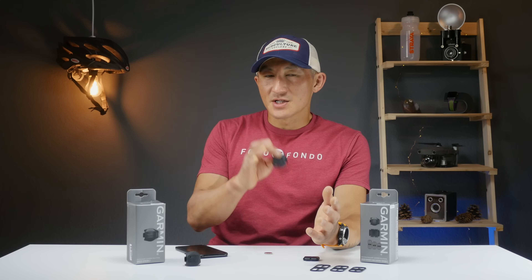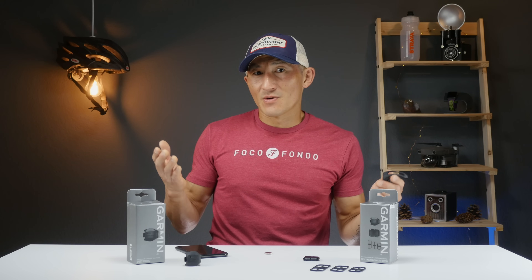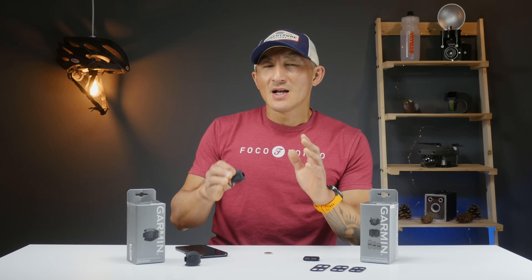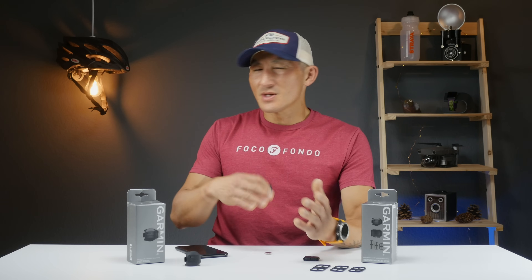The Speed Sensor 2 falls asleep at right around four minutes, so you won't end up with numerous segments just from stopping at stoplights — maybe if you get stopped by a train, though. It would be cool to be able to set a custom sleep threshold, like keeping it recording for 10 minutes after stopping before saving a ride session. Ray over at DCRainmaker.com also suggested a minimum distance threshold before syncing to third-party services. Both suggestions could theoretically be added via software updates, so hopefully Garmin takes note.